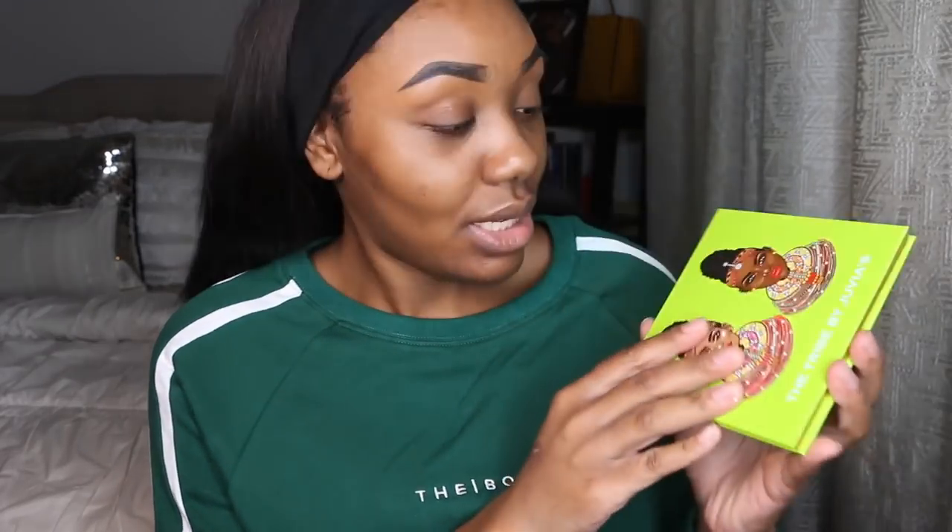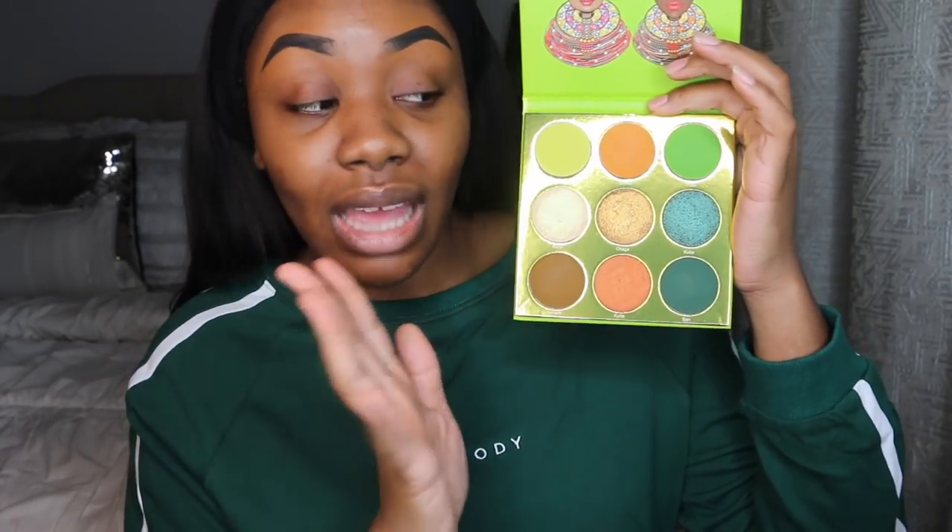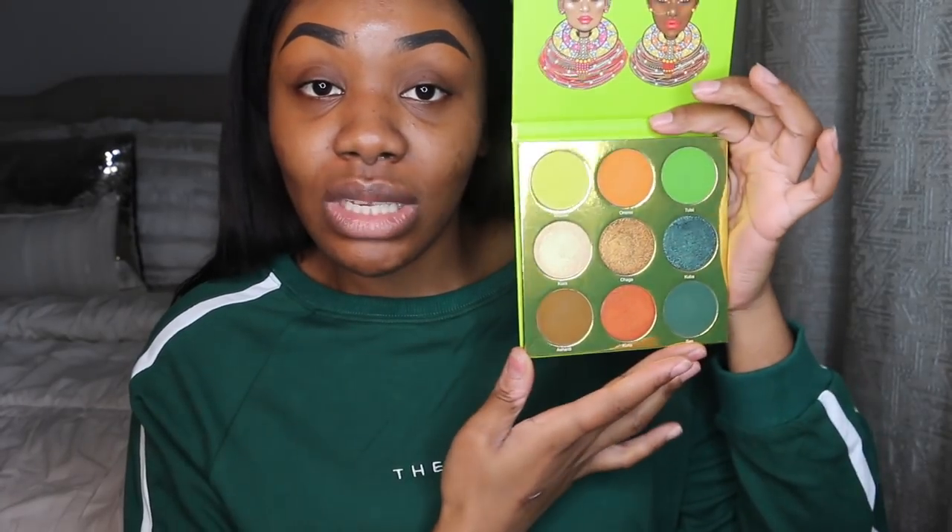Hey guys and welcome back to my channel, it's Wit here again with another video. As you can see by the title, today we're going to be doing a review slash demo on the new Juvia's Place Tribe palette. As soon as this was released I went ahead and picked it up — you guys know that I love Juvia's Place. I've featured them on my channel a couple of times, and I also showed you guys my entire palette collection. Anyways, this is what it looks like — super pretty. I love the color green and I'm excited to use this palette.